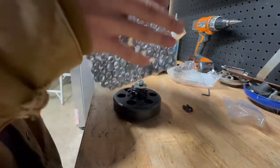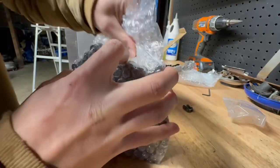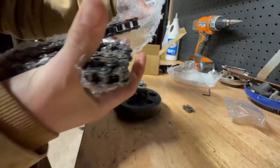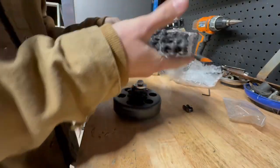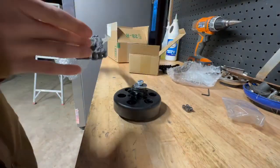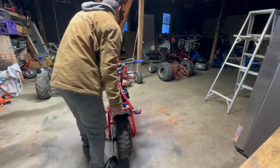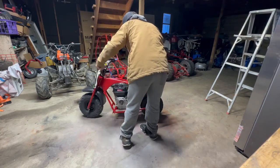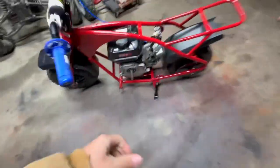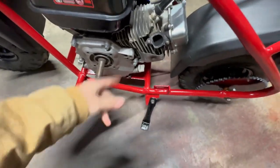Got the chain right here — brand new, all lubed up. Let me get the engine bolted down, it's still a little loose, I'm gonna bolt it down.